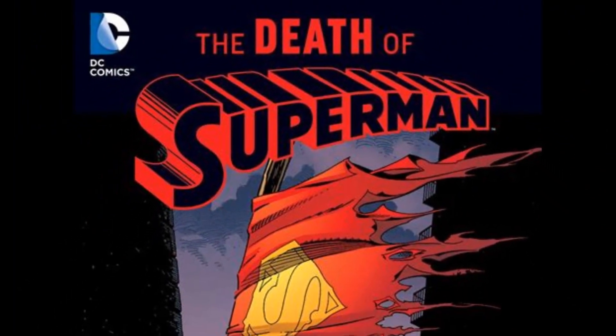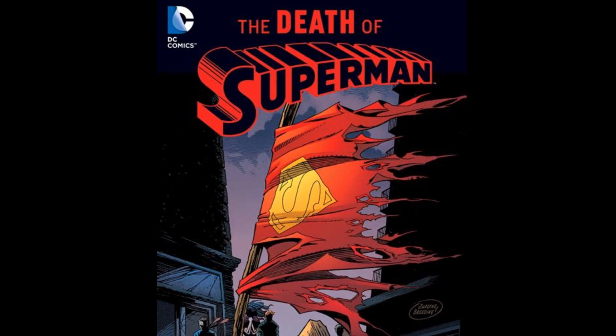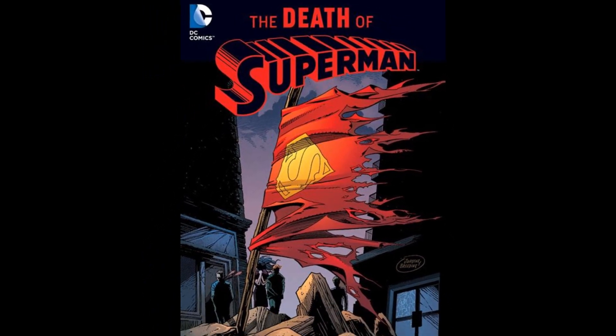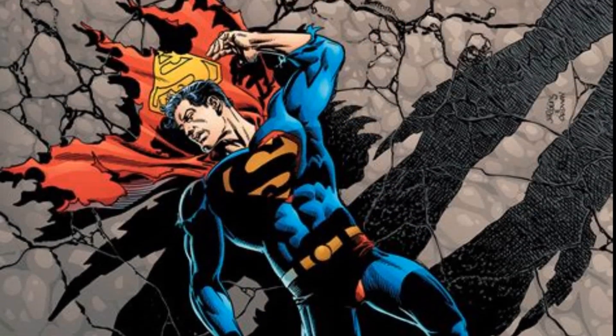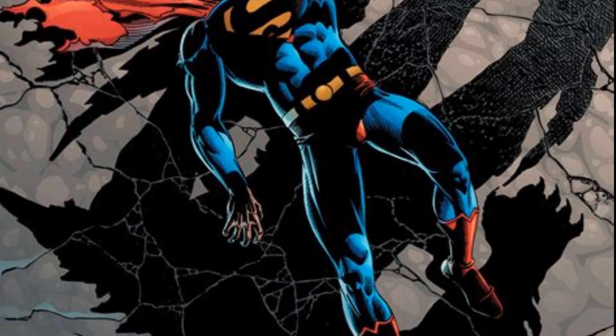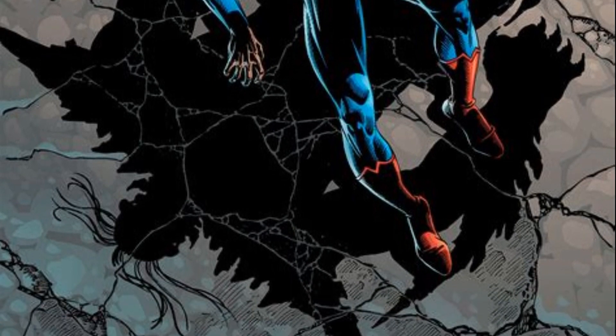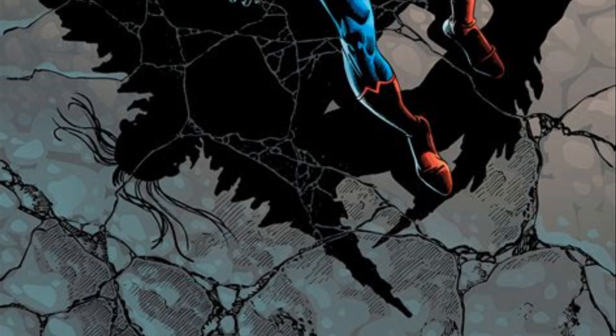Hello everybody, in today's video I'm going to be taking a look at the Superman vs. Doomsday Deluxe set from McFarlane Toys DC Multiverse line. Ever since this line started, I've longed for a 7-inch scale Doomsday.